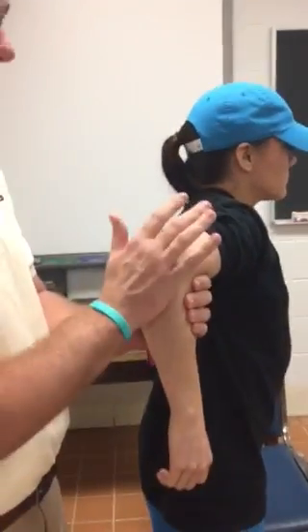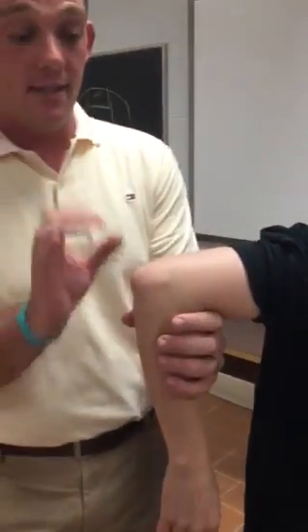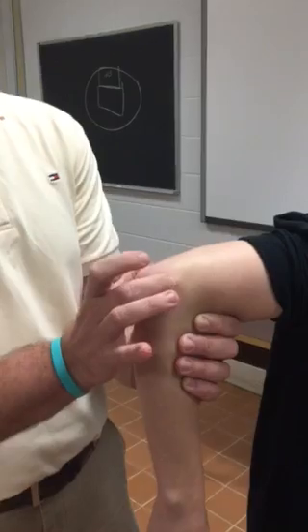Okay, so this is elbow bony landmarks. The first thing we're going to do — there are a couple key points that you can obviously see that really can help with the elbow. If you can locate those you're really good, and that's going to be your medial and lateral epicondyles right here on the humerus.